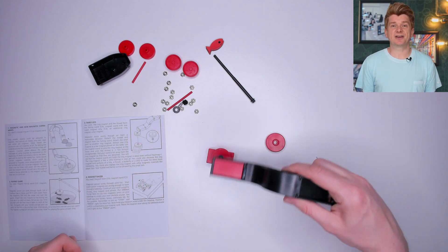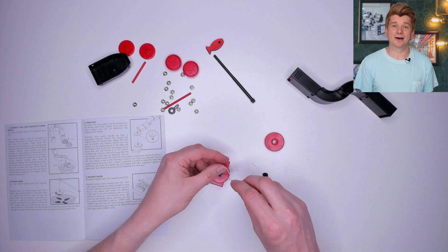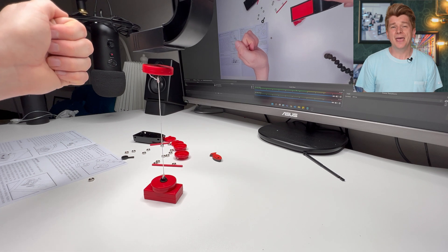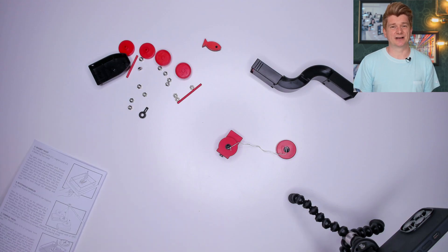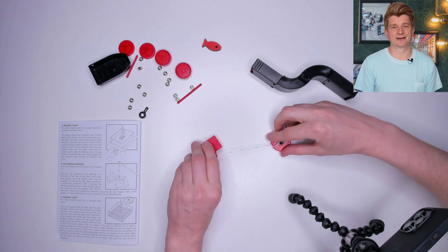Then I attach string to both disc magnets and we can use the block magnet handle I made earlier to levitate the disc magnet into the air. It's a bit basic and I guess it teaches you a bit about magnetism, but I would expect to be entertained for a little bit longer. The manual is so boring I almost can't be bothered to read it, and it doesn't really teach you about the underlying science here.